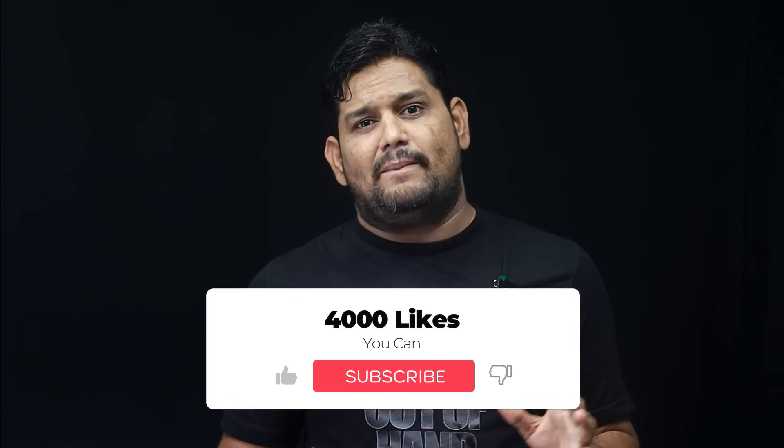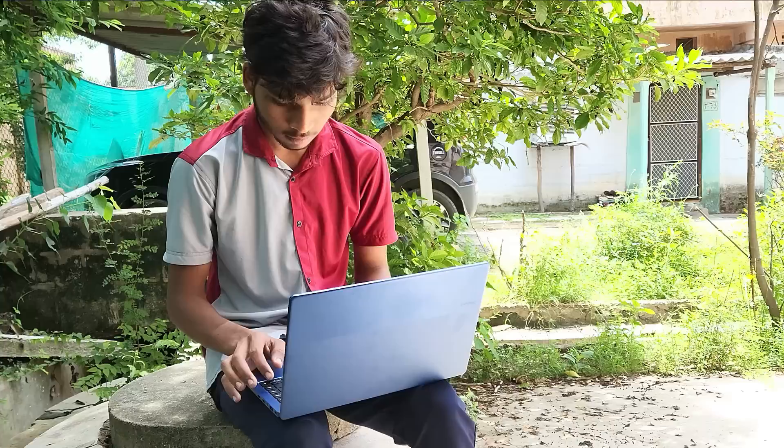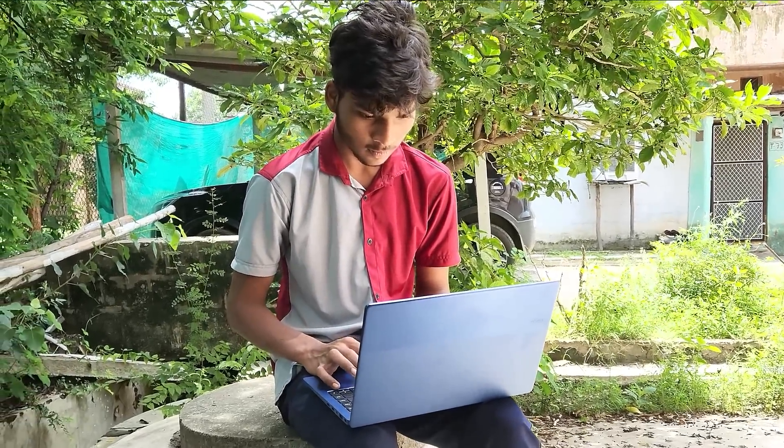So in the budget of the i3 processor, this is a different and very good brand with good build quality. For most students, under 30,000 in budget, you can buy laptops. We will get a killer deal with a good laptop.